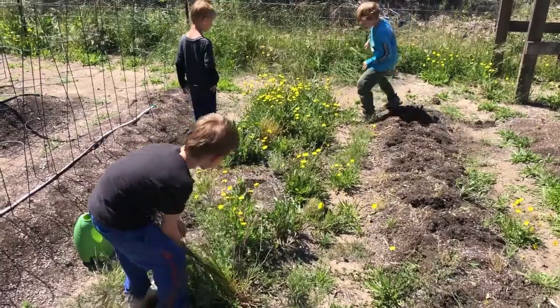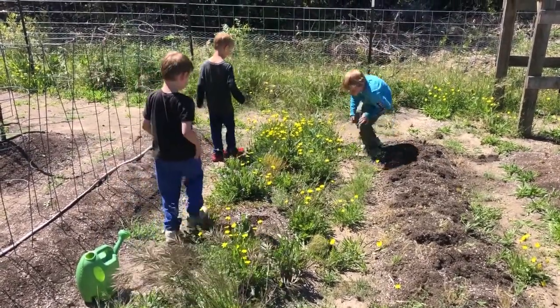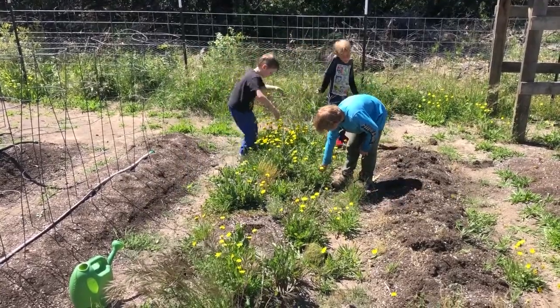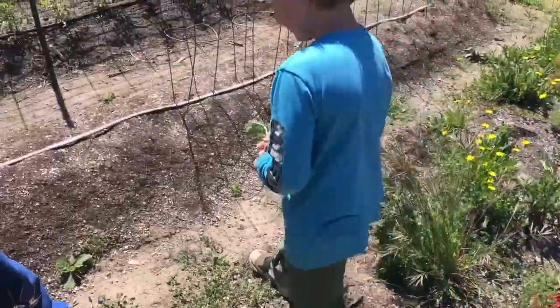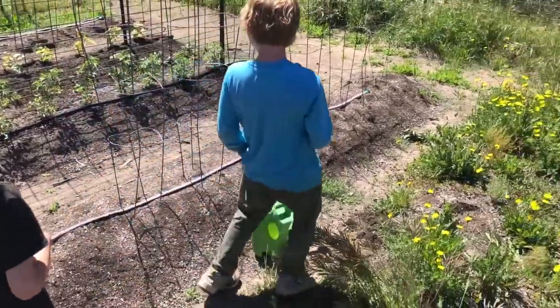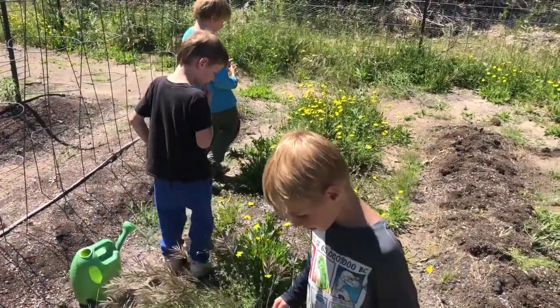It's like looking for treasure — except we're looking for carrots. Oh, a ladybug! Look at this plant — see the top leaves? Because that's all you're going to see sticking out of the ground, just those top leaves. It kind of looks like parsley a little bit.